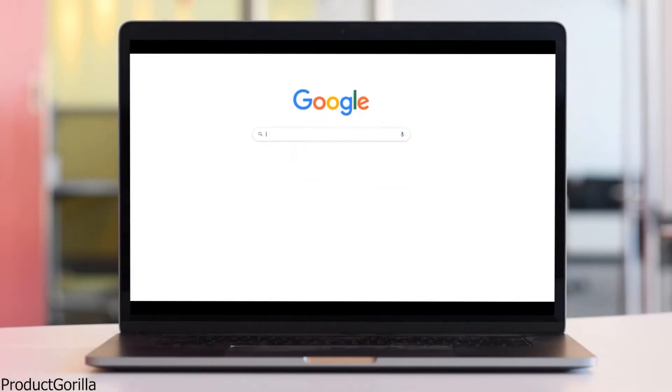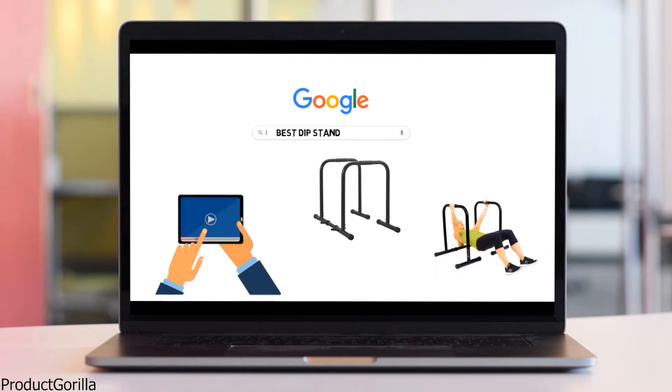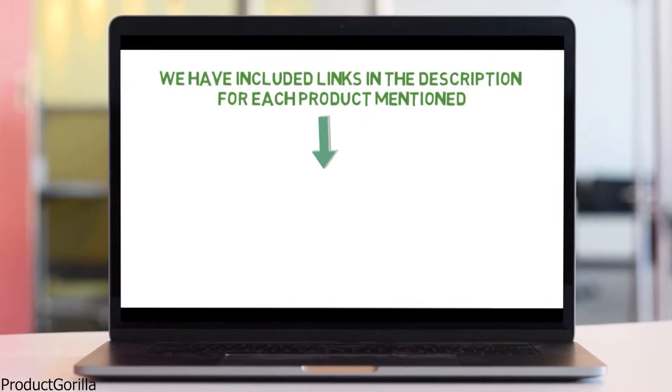Are you looking for the best dip stand? In this video, we will look at some of the top dip stands on the market. Before we get started, we have included links in the description for each product mentioned, so make sure you check those out to see which is in your budget range.